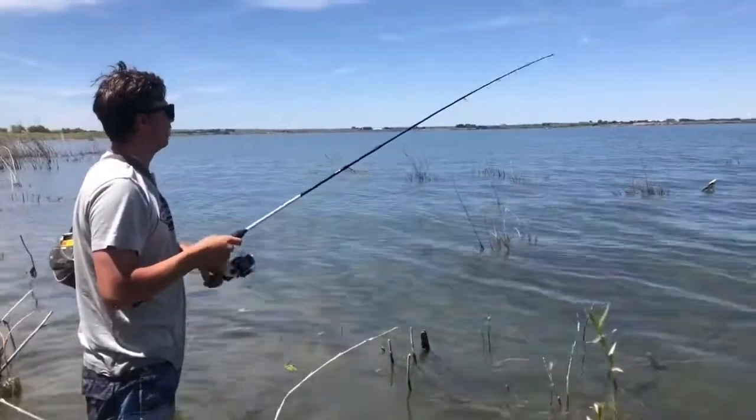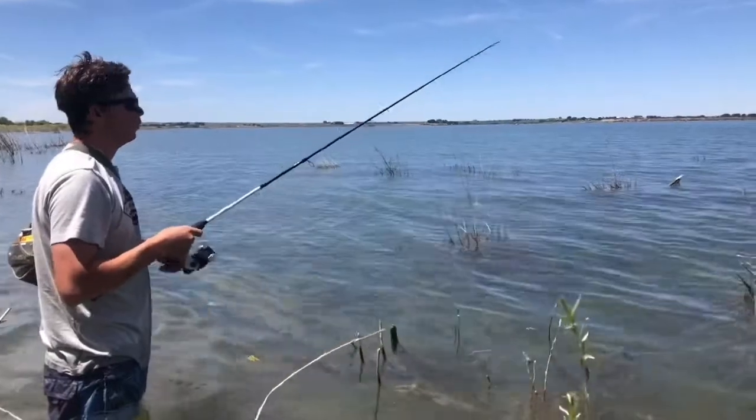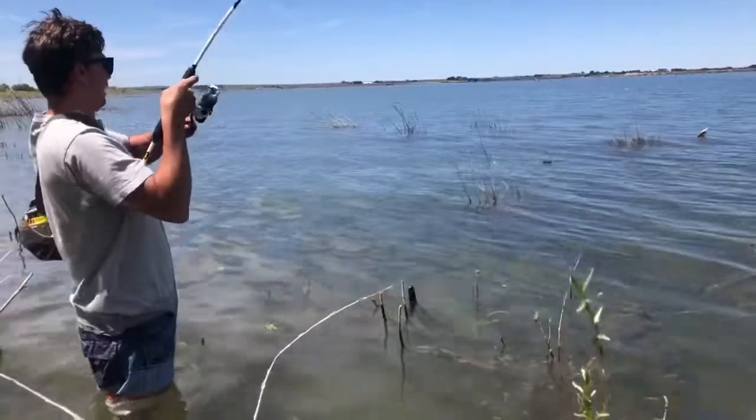Right here I'm just doing some blind casting to see if there's anything out there where I can't really see it. But for the most part if you can see them and cast right in front of them, you are gonna be deadly.